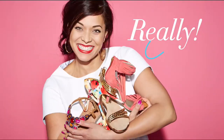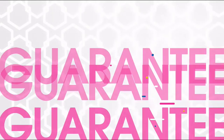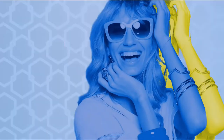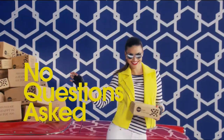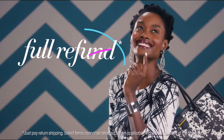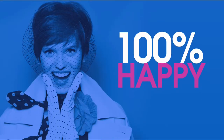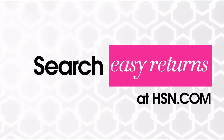Sometimes things just don't work out — it's okay, really. At HSN, we totally get it. Our 30-day satisfaction guarantee — we stand by every product we sell. If you're not completely satisfied, we'll take it back, no questions asked. Just return the item within 30 days of your receipt date and we'll give you a full refund. That's 100% happy returns. Search easy returns at hsn.com to learn more.